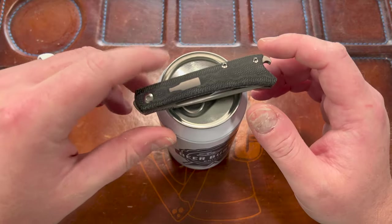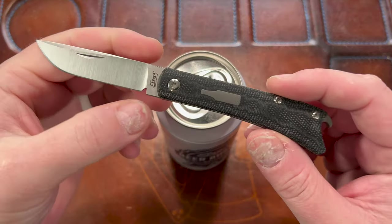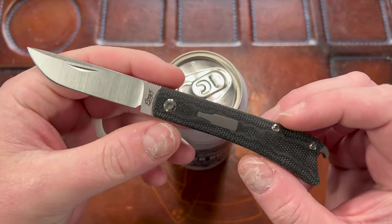This is the Beer Buster Jr. from Esnix Knives. He designed it and then Knife Joy collaborated with them to get it made by Riat, and here we are.